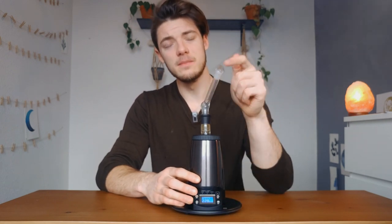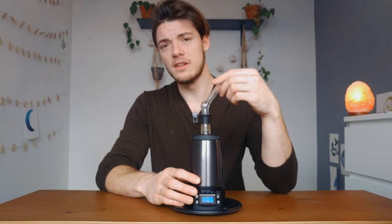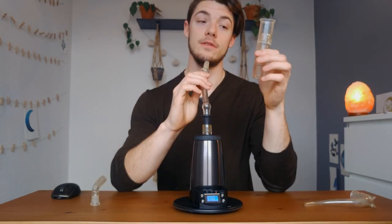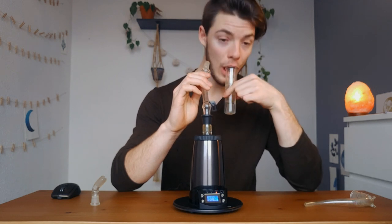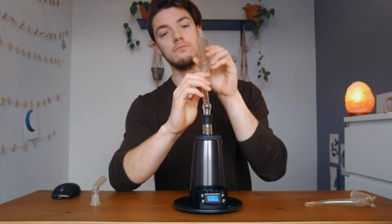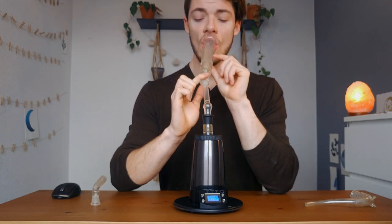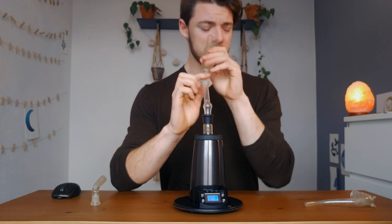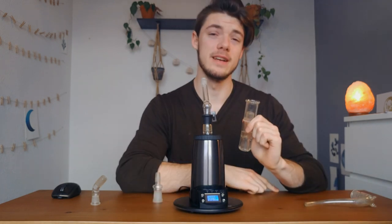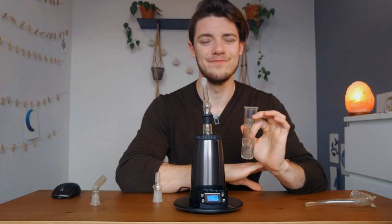This tip fits a 10 millimeter joint, so if you have a 10 millimeter insert or whatever, you can have plenty of fun and use your own bowl accessories. For example, you can use this little pocket bubbler — throw it on here for a water bubbler kind of vibe. With the water you're able to get heavier hits because it cools the vapor down, filters it a little bit, and you get smoother, nicer hits.